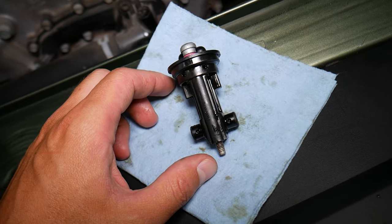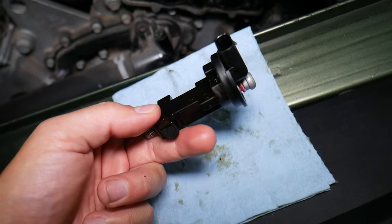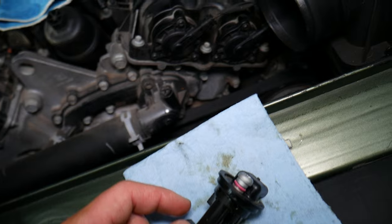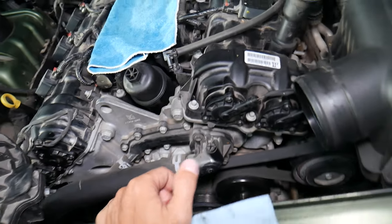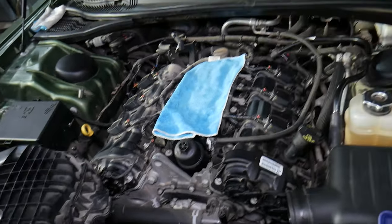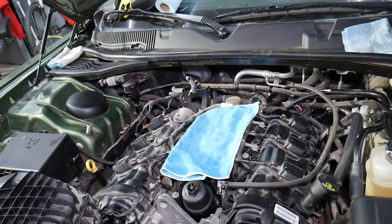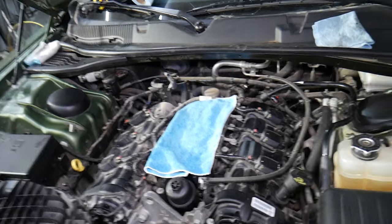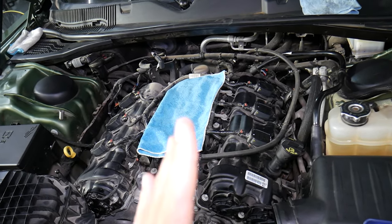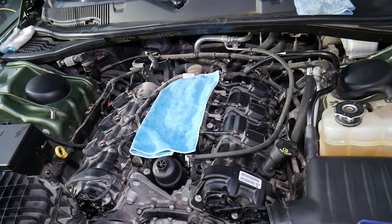We have videos on the channel showing how to replace and test the camshaft position sensor. Now, if it fails, here are the symptoms. Number one: the check engine light will come on with a code relating to the camshaft position sensor — it could say camshaft position sensor one or two, bank one or bank two. Number two: loss of power, because the variable timing may not be functioning and will go to a neutral position. Number three: hesitation, similar to loss of power.